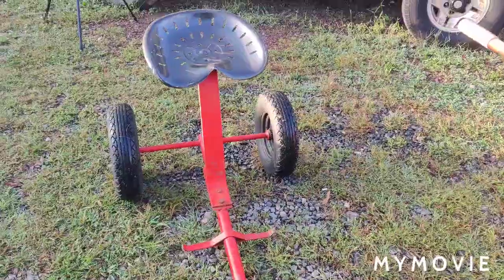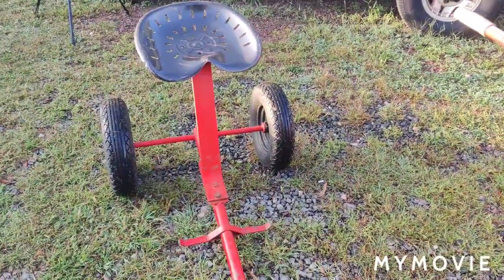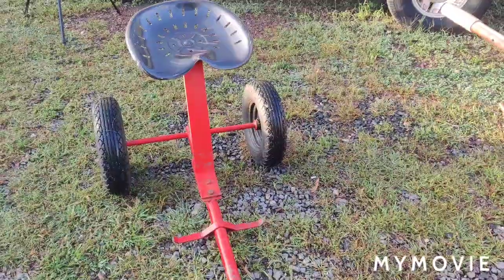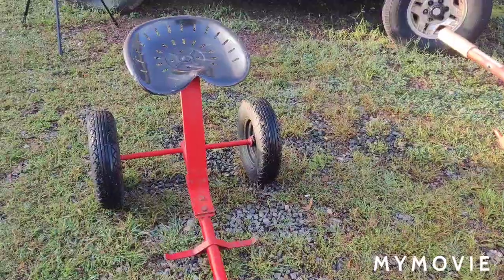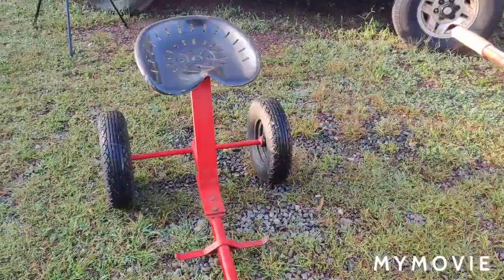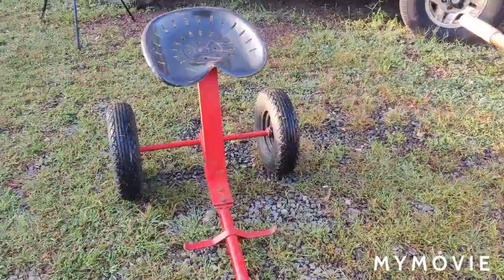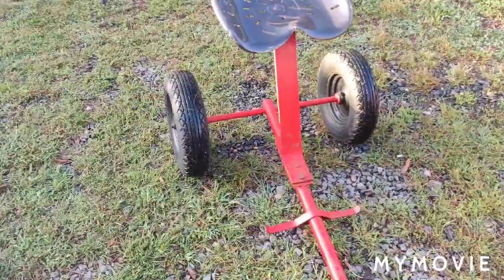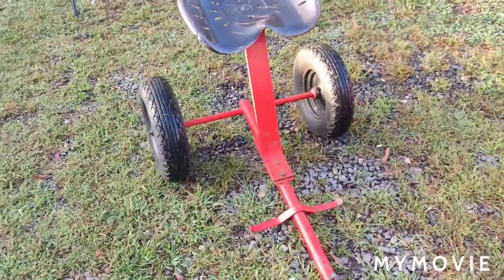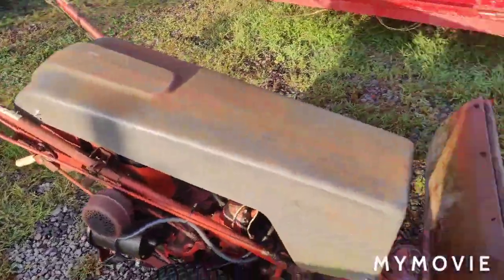Hello friends, I hope everybody's doing well. As you saw, the '67 Gravely restoration part five is done. What we have left to do is change the color of the sulky to orange. I'll be painting the wheels and the seat black and the rest of the sulky orange, but I have to scrub it down and wash it real good.